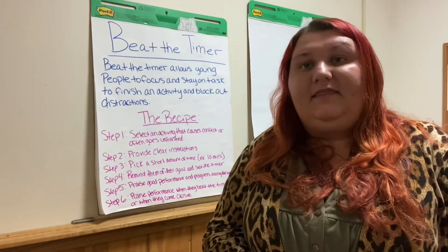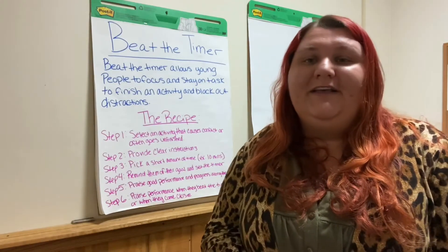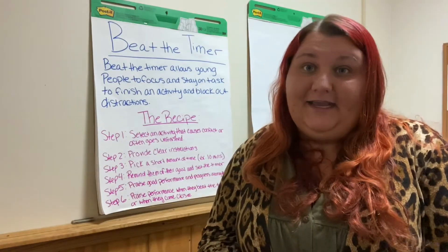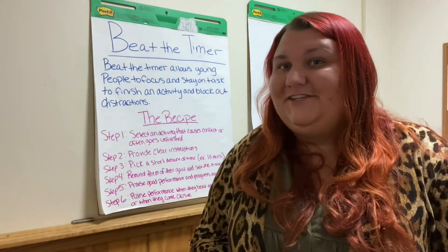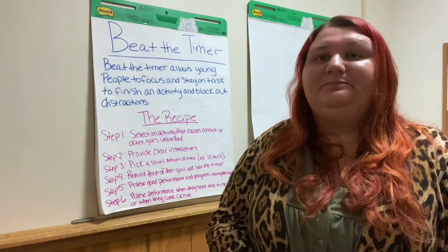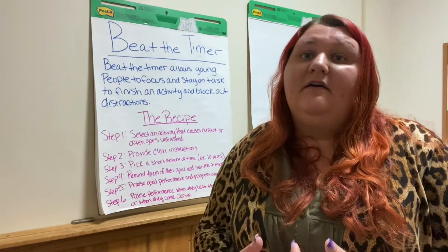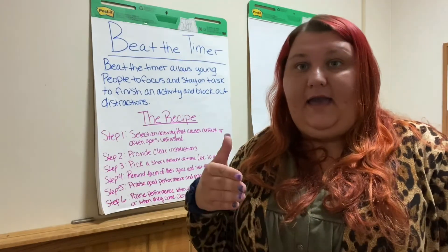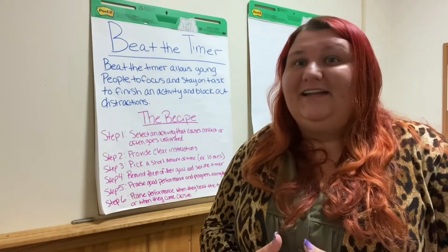Other than homework, Beat the Timer is really great for chores — for example, cleaning a room. Maybe you tell your child, 'I'd really like to see your room clean and I'm going to give you 30 minutes to do that.' Ten minutes passes, you go to check and notice they've given up or they're lacking motivation. What PAX Tools research has found is that sometimes we're just giving too much time for a task — cutting down the amount of time really has them working motivated to complete that task and get it done as soon as possible.